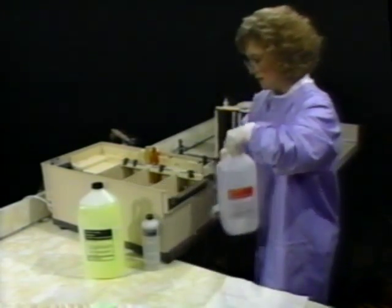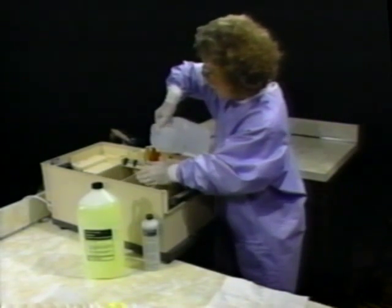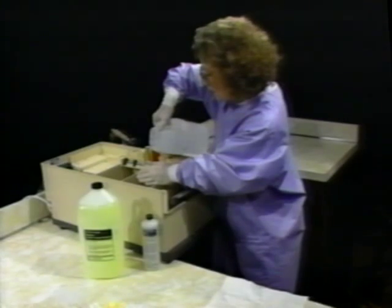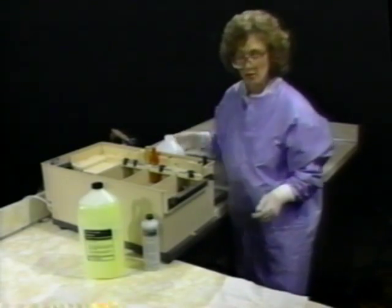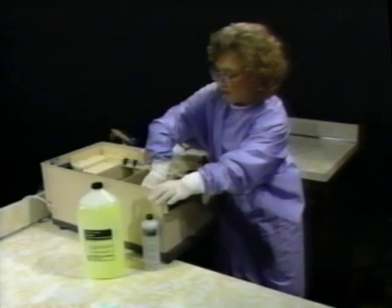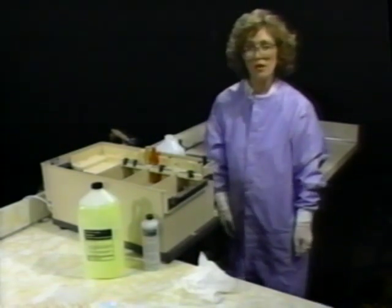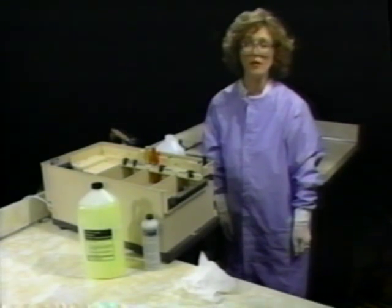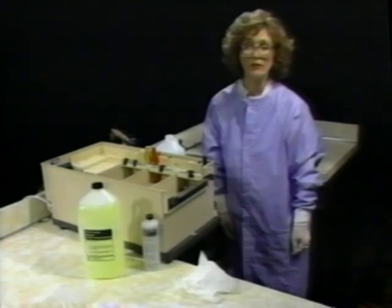Now you're ready to fill your tanks with fresh Air Techniques chemistry — how you do this is very important. Fill the fixer tank first. Pour slowly and avoid any dripping or splashing. If you do drip or splash, make sure you wipe it up first before filling the developer tank. It only takes one drop of fixer to contaminate your developer. And remember, always run a cleaning film after cleaning your AT2000 Plus.